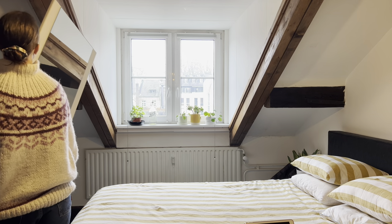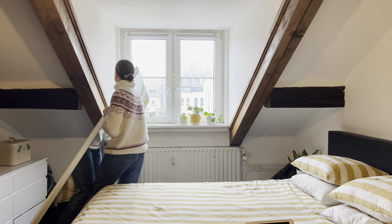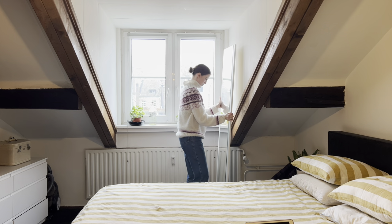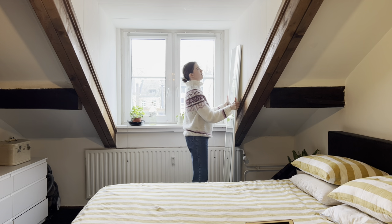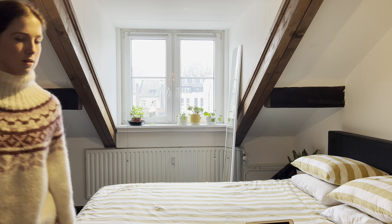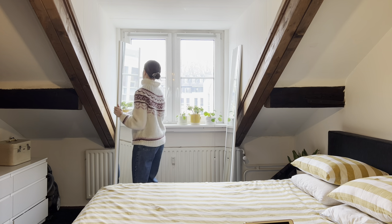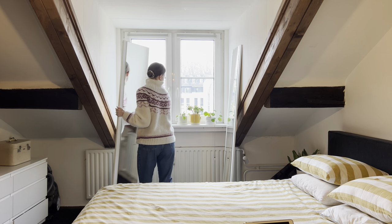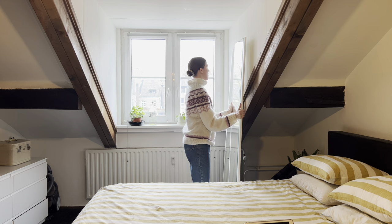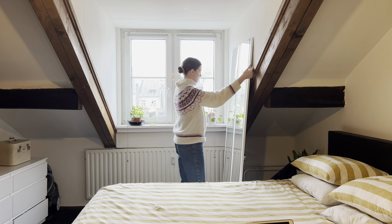My friend also has a small fashion business and she always took her photos on the floor on top of a white sheet or white paper, and I really liked how her photos were coming out. I wanted to try that, but I have carpet in my room, so I had to think about how to create a hard surface. I decided to use these two full-length mirrors I have in my house — we love using things we already own because it saves money.